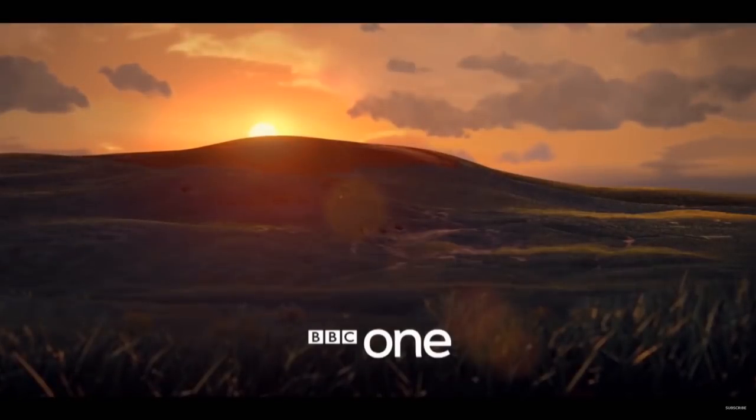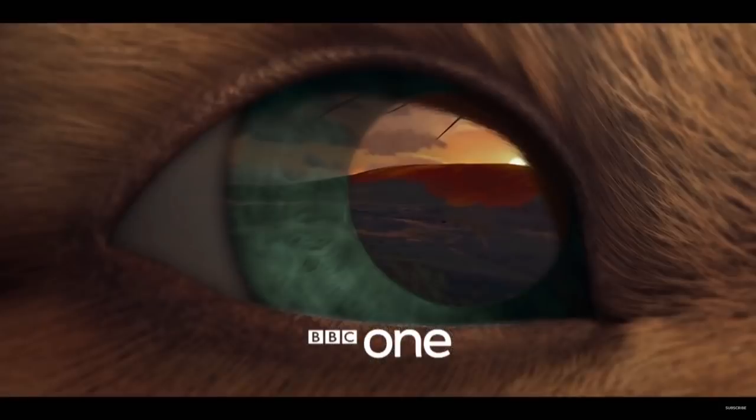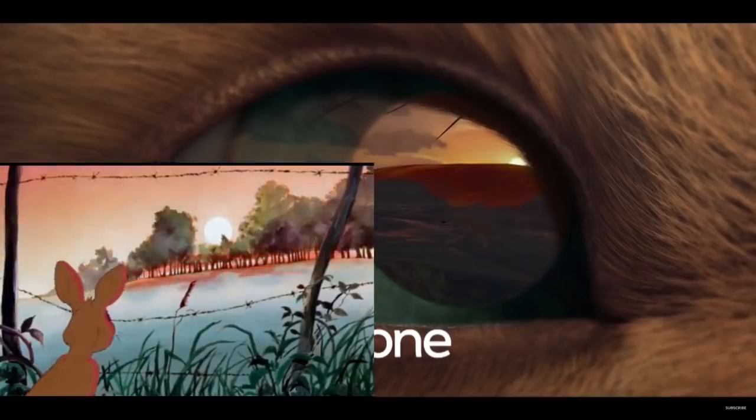Though this shot does look really nice, probably because the colours have been brought down to a more natural level. And this is a clear replica of the scene where Fiver starts envisioning the blood running down the hills — which I'm happy to see them include, but it does look a little lacklustre, especially when you compare it to the original animation.